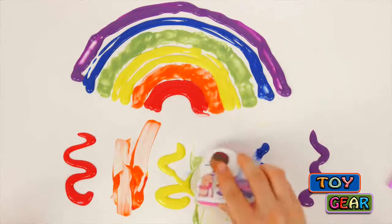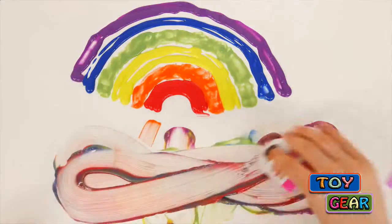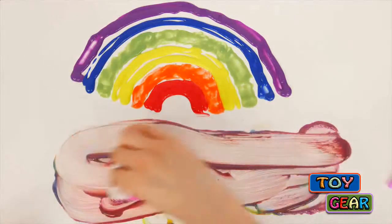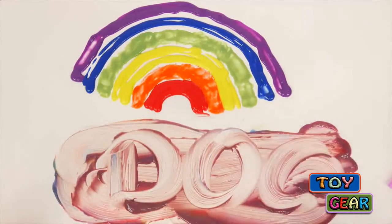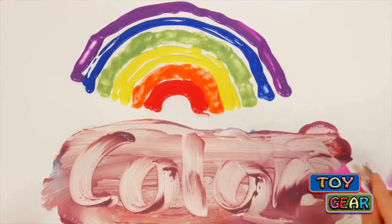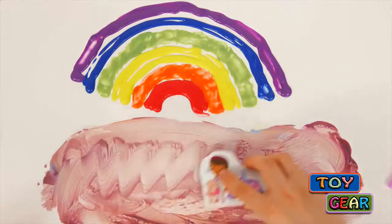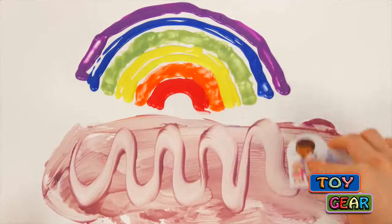The set also comes with this heart Doc McStuffins sponge, which you can use to mix the colors or just to play with. What's really cool about this bath paint is that you can play with it and paint with it in the bathtub when you take a bath, and when you're done painting you can wash it right off and it does not leave any stains in the bathtub.